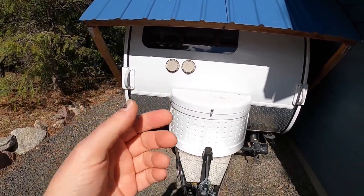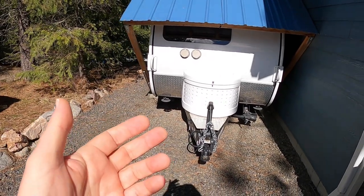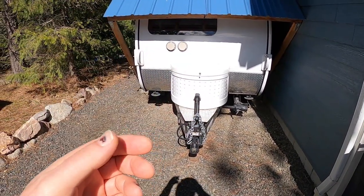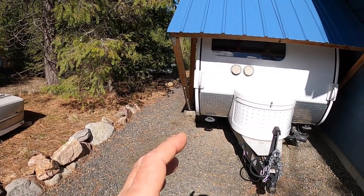Lots of people have had okay success by just dropping in a lithium battery, and you can do that. But there are some significant drawbacks when you do. Number one, it's cheap — you don't have to do anything else, you just drop it in — but there are all kinds of compromises that have to be made when that happens.